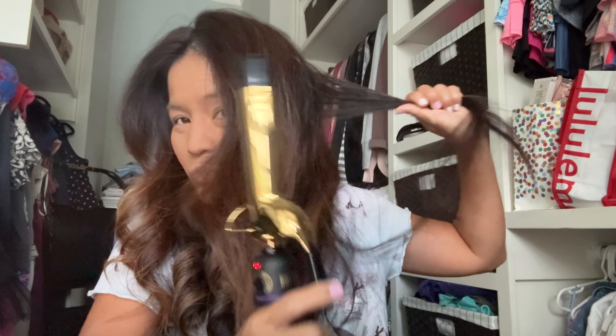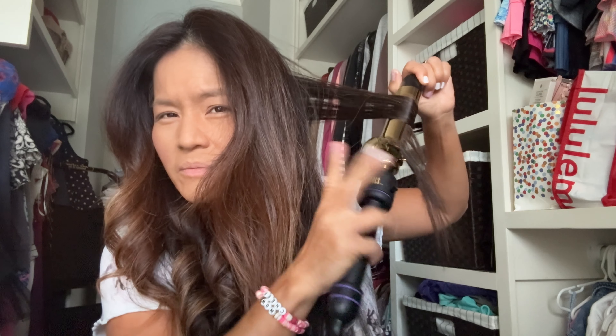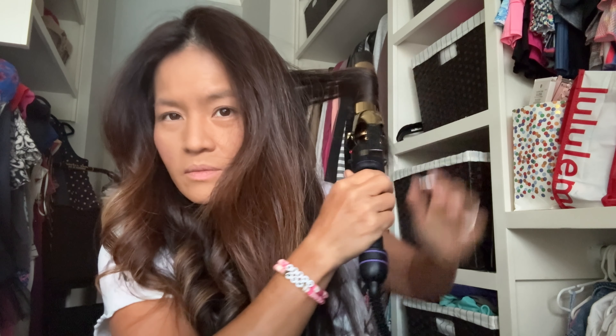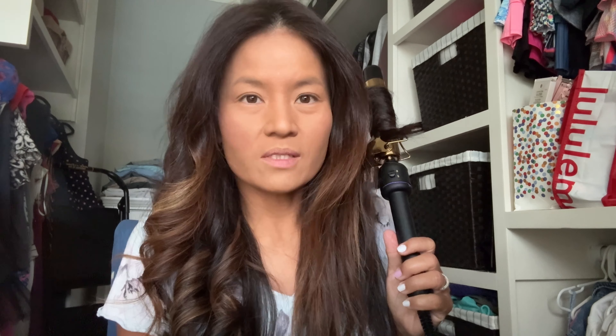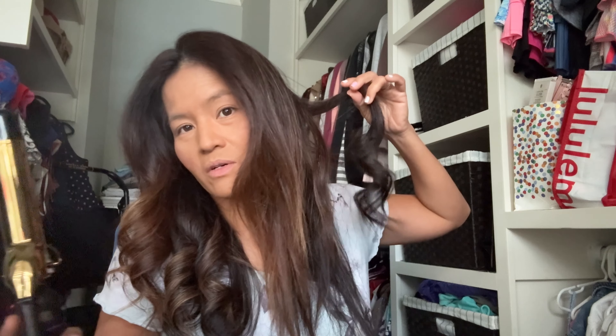I'm seeing a lot of grays in my hair, so it's probably almost time for me to color my hair. I'm going towards the back in small sections. Sometimes I get so impatient with curling my hair because I have so much hair and it takes a lot of time — I have no patience whatsoever!